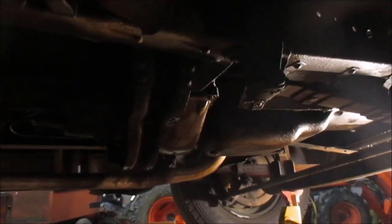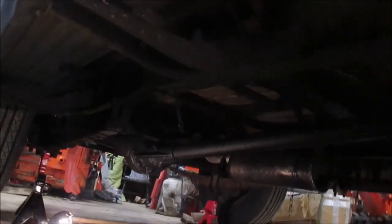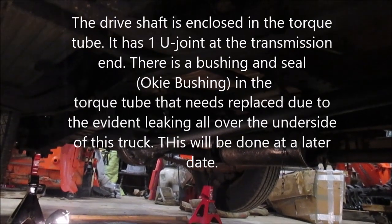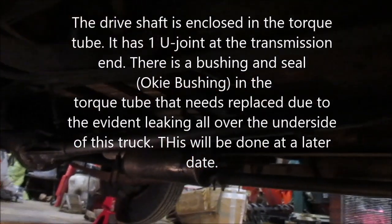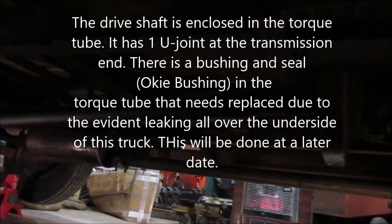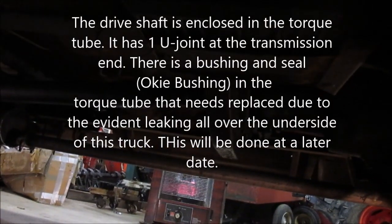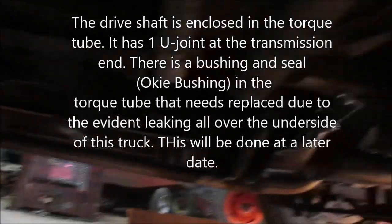I already knew the 216 is weeping oil just about out of every seal it's got. That rear end is getting a lot of oil — I'm going to guess the bushing in that torque tube seal is probably worn, and I bet when I check that transmission oil it's going to be low. But otherwise it doesn't look too bad.